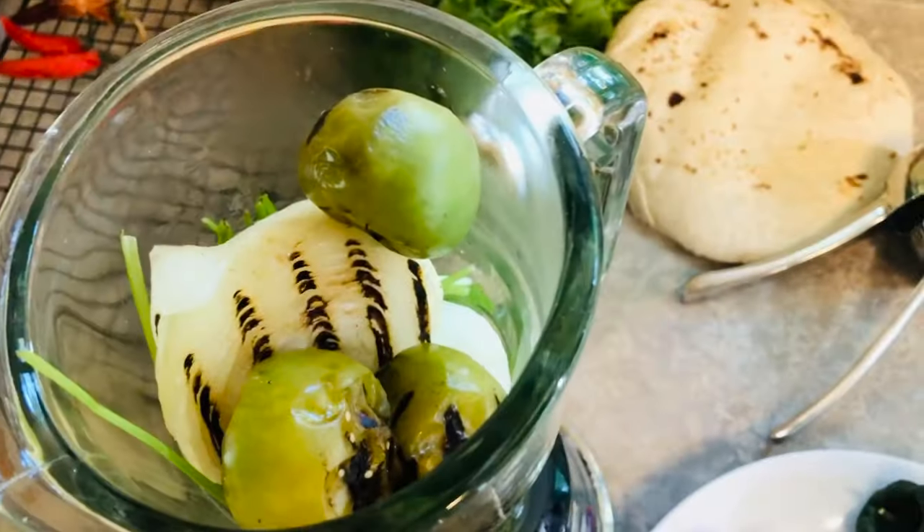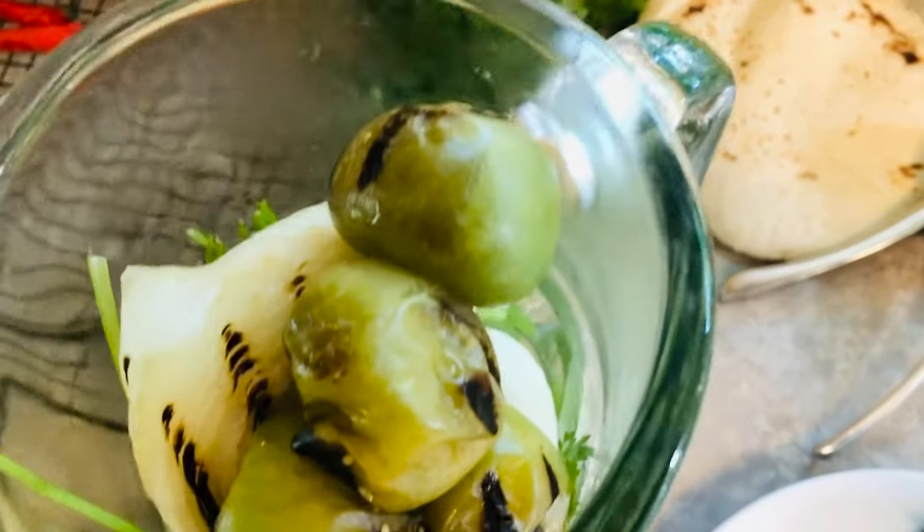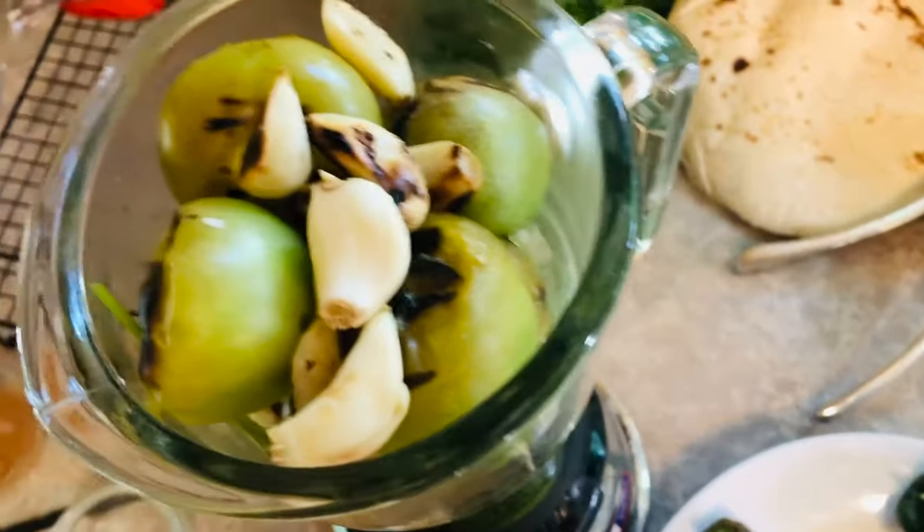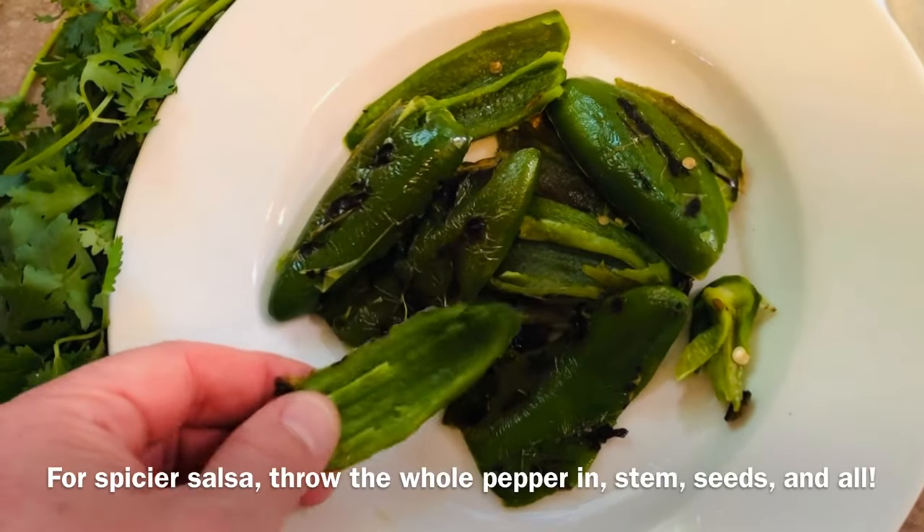Then add the roasted onion half, the roasted tomatillos while still warm, the roasted poblano, the roasted garlic, and the roasted jalapeños.